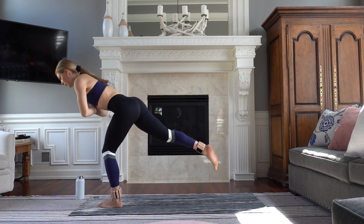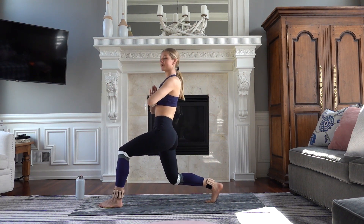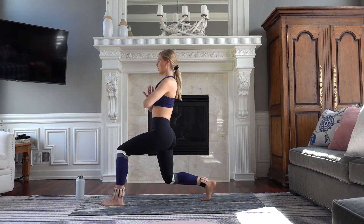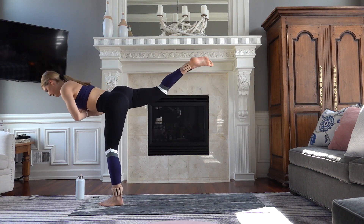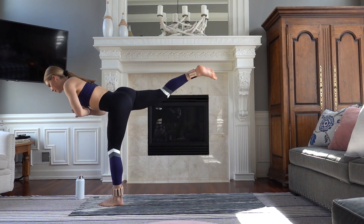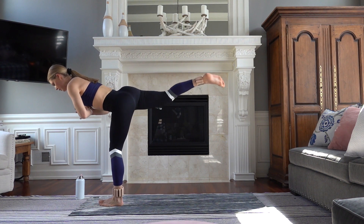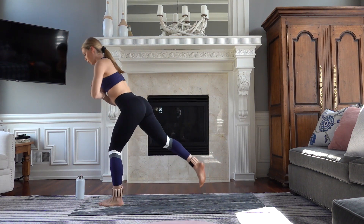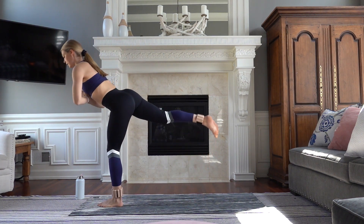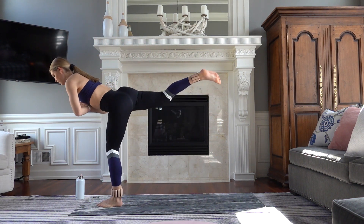Palms together, bend your back knee. Launch it up, squeeze your booty. And control down. Stack your shoulders over your hips. Up. Trying to get that chest as parallel to the floor as you can. And then really light as you come down. Let's do eight. Weight is in that front heel — wiggle those toes. Six, five. Beautiful work. Stay strong, all the way to the end.